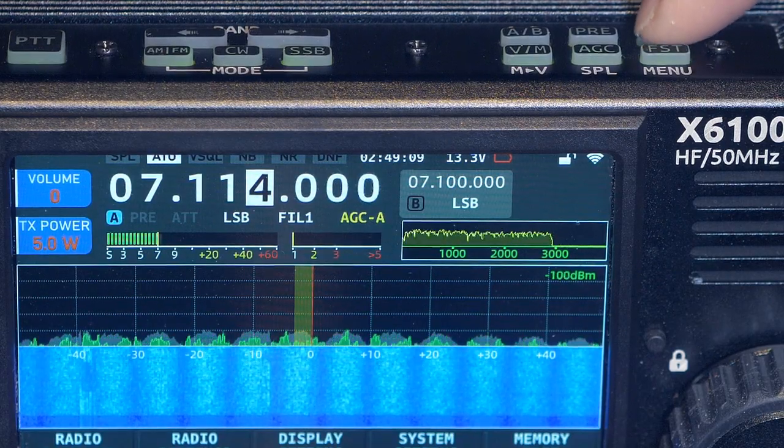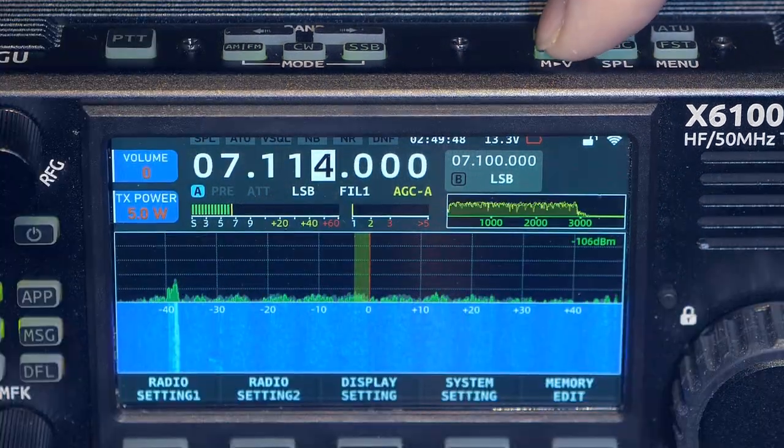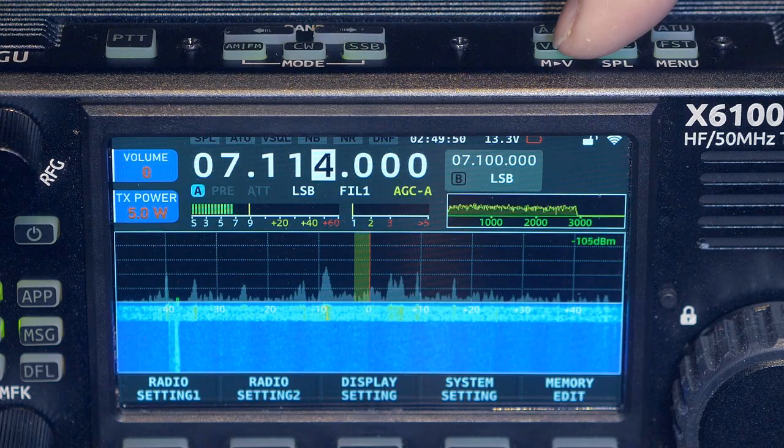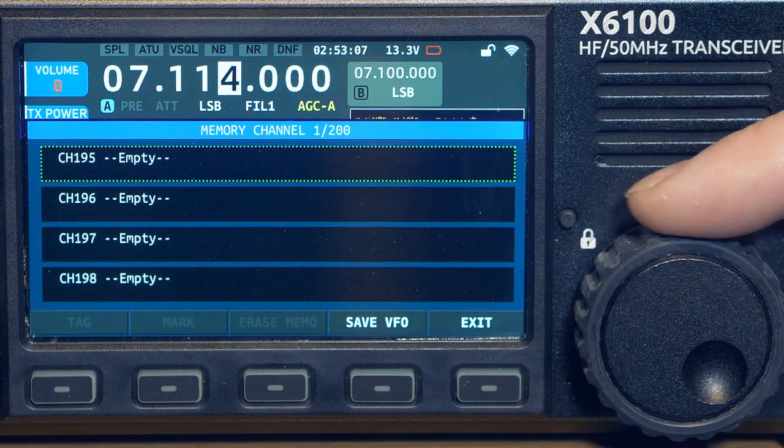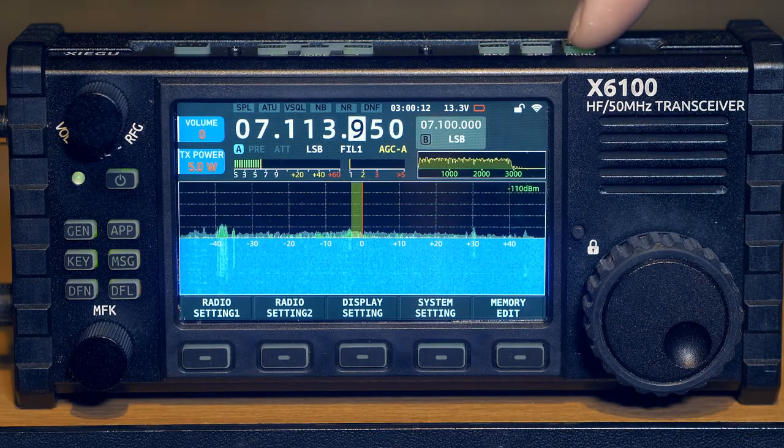On the top panel there are six buttons controlling various functions: turning the antenna tuner on or off, turning the preamp and attenuator on or off, switching the VFO, and selecting memory mode. The memory in this transceiver has 200 cells, which is good enough for HF.